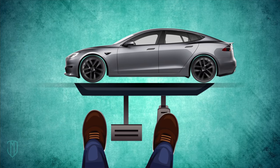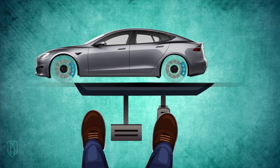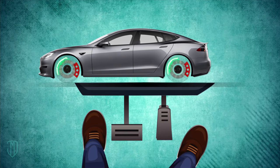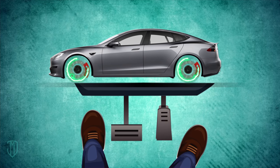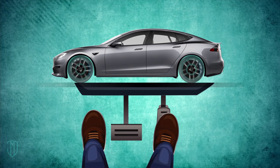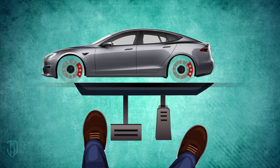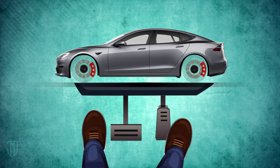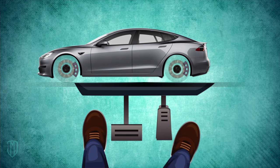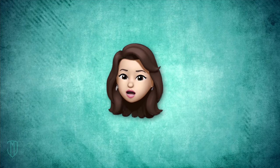Some EVs allow the drivers to select how much regenerative braking to use. Typically in those cars, you just move the gearshift lever while slowing down. This function is usually called one-pedal driving. It requires practice, but once you get the hang of it, you can get through heavy traffic by just using the throttle. You simply accelerate to move ahead as needed, and when you need to make a stop, you just let go of the throttle and let the regenerative brakes bring the car to a stop.